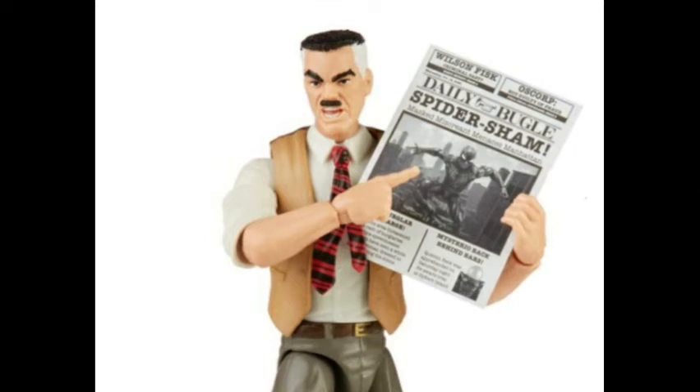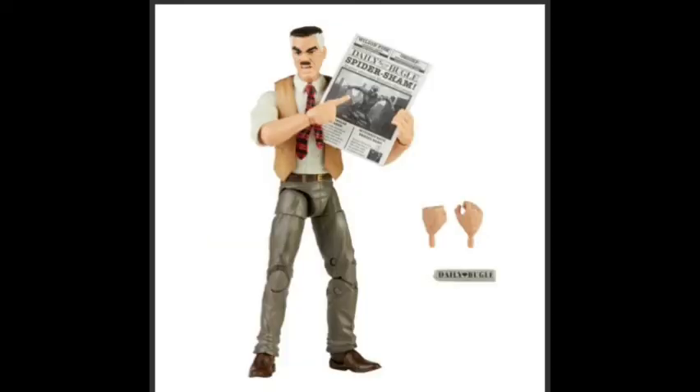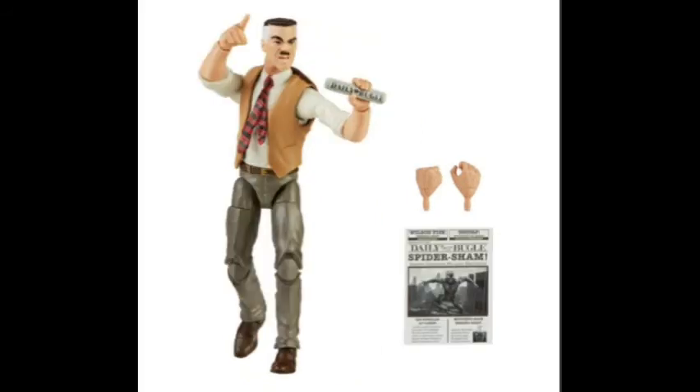Now a figure that I am very, very excited for is the Spider-Man Retro Series J. Jonah Jameson. We've been wanting a Jonah Jameson for a while. We got one with the Chameleon figure, but that was just an extra head. But this time it's its own thing, its own body. He comes with a rolled-up Daily Bugle newspaper, as did the Spider-Man Retro Series Gwen Stacy.